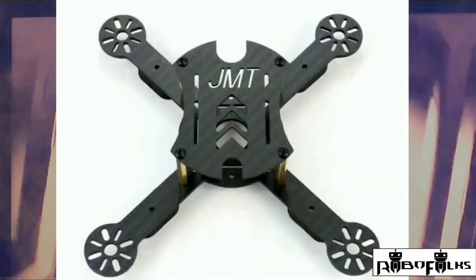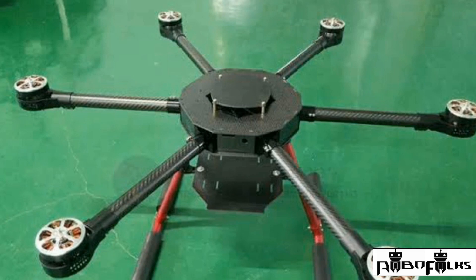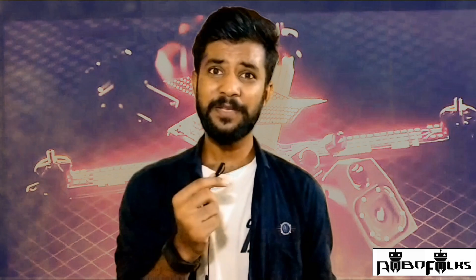The quadcopter frame is a very important thing because it holds all kinds of electronic components. There is no strict thumb rule to measure the size of the frame, but the most commonly used frame sizes range from 180 millimeters to 800 millimeters. The size also depends on what kind of drone you are going to use, such as FPV racing, freestyle, camera drones, or nano drones.